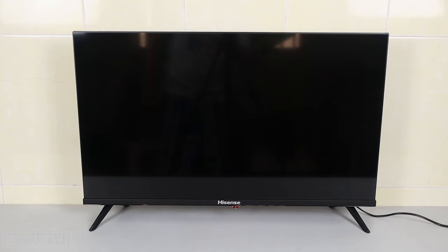Good evening everyone. In today's video I'm going to show you where the power button location is on this Hisense Android Smart TV and how to use that power button. This TV is the A4 series and it is 32 inch. If you just look at the front view like this, you cannot find where the power button is.